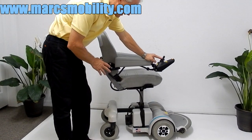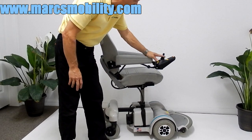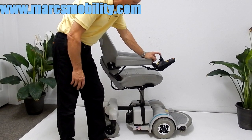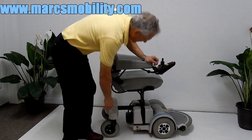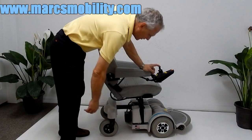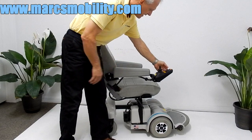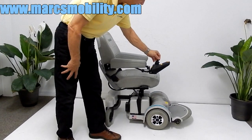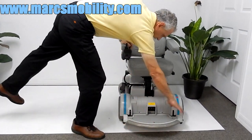This seat goes up fairly quick, which is very nice. This chair will not move with the seat elevated, so you need to bring the seat back down if you want to move the chair. There's a sensor that tells the chair when the seat is elevated. This chair is made in America — one of the few chairs in the United States made in the USA, made by Hover-Around right here in Sarasota, Florida. It's a fantastic chair.